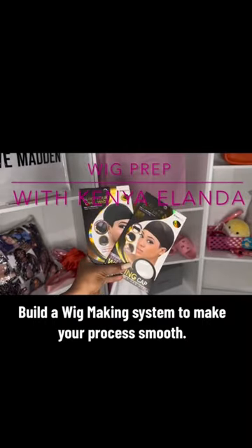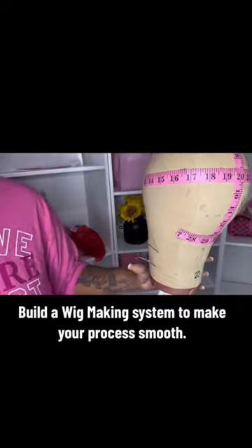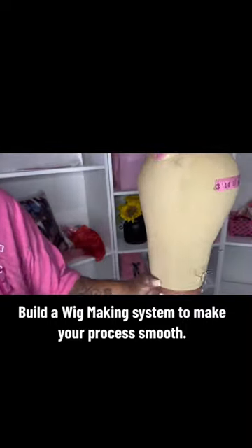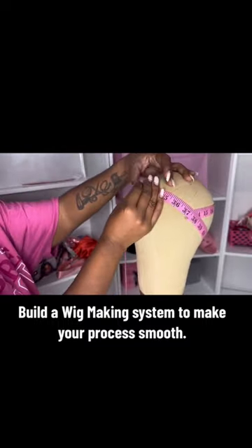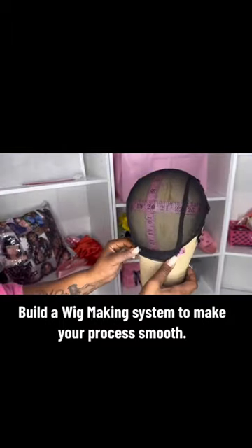These two caps are my favorite caps to use when it comes to making my wigs, but this one right here got me in a chokehold. I have this system that I use to make the process go way smoother and way easier when I am making wigs, especially when I have about three to four wigs in line.